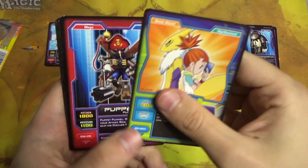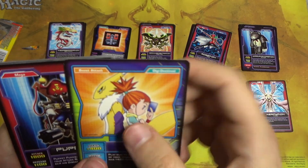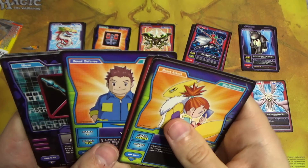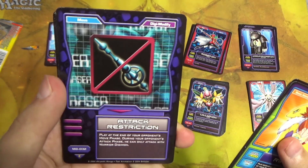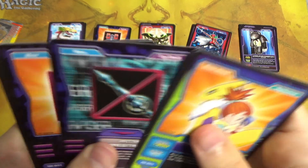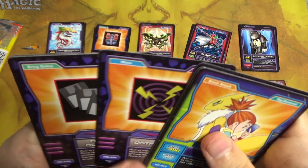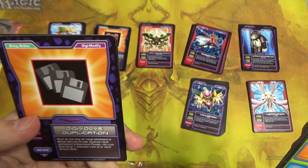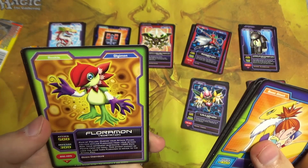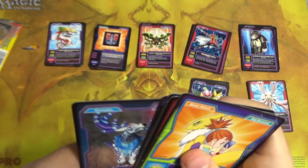Rika, and Renamon — we have Renamon in the background. Puppetmon again, Hercules Kabuterimon, JP, Attack Restriction, Protective Plugin, Data Sucking, Digivolve Duplication — more floppy disks — Thloramon, that's one we haven't seen yet. And foil Moosemon again.